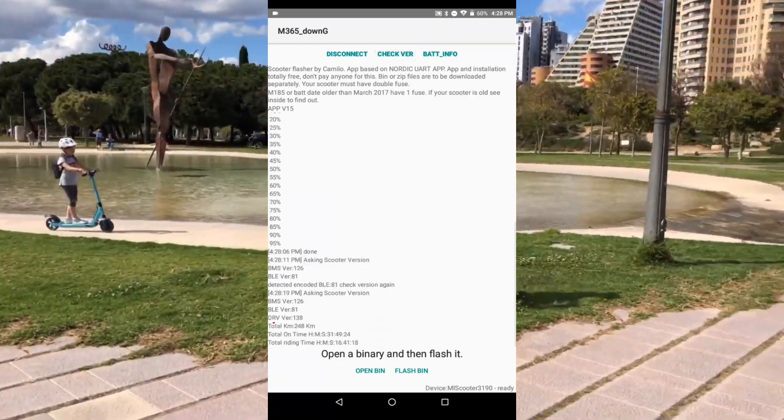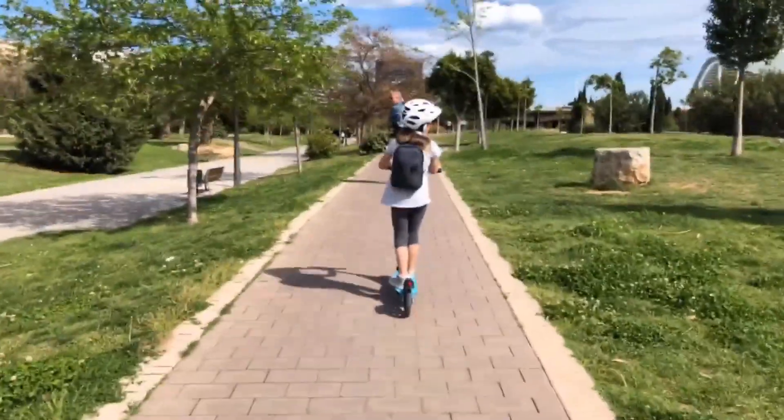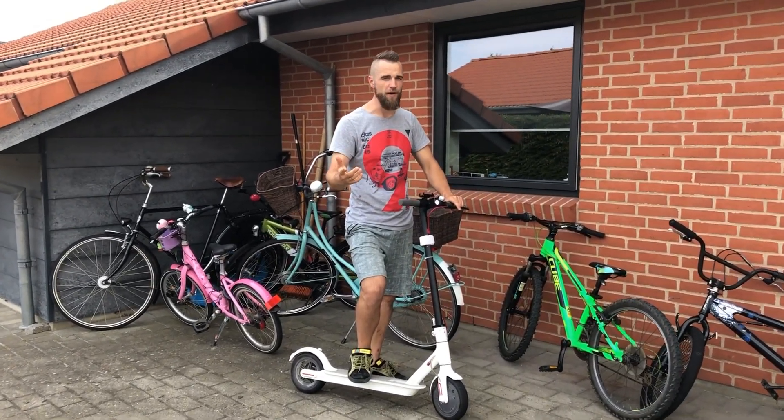Step 5: Take your scooter for a test ride. Repeat the steps until you get all the parameters right and you are happy with your scooter's performance. And the final step is not mandatory at all, but I would appreciate if you hit the thumbs up or thumbs down button under my video, post a comment, or subscribe to my channel. It will let me know that I need to make more videos like this. Thanks for watching and see you in the next one.